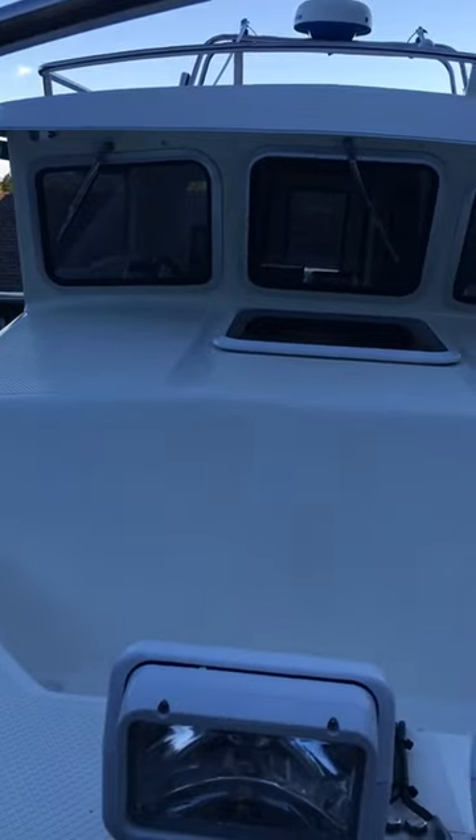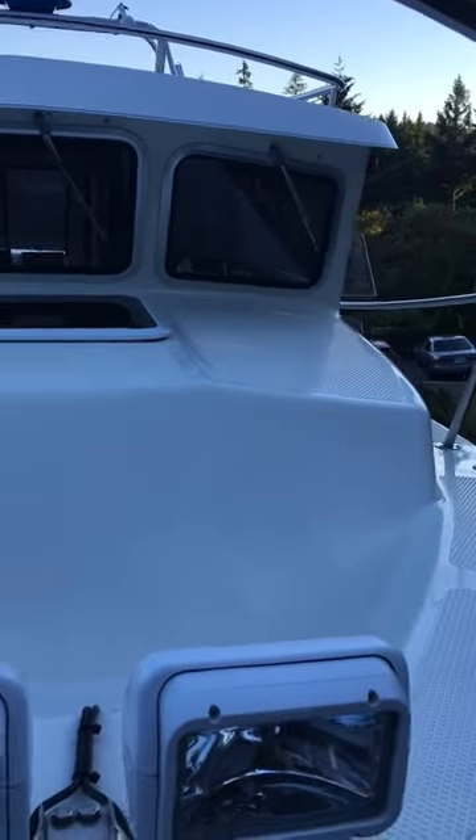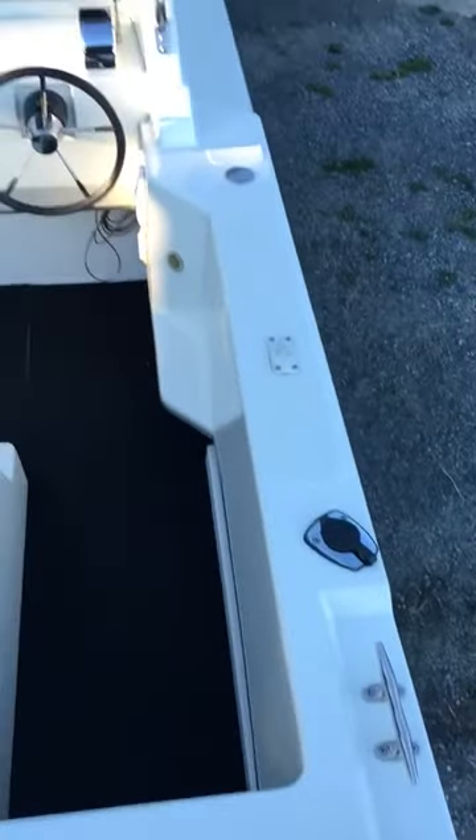Here's the front of the boat. Here's the back of the boat.